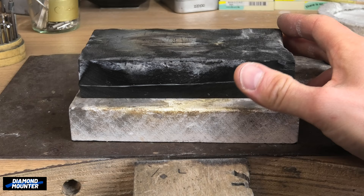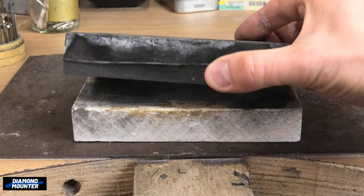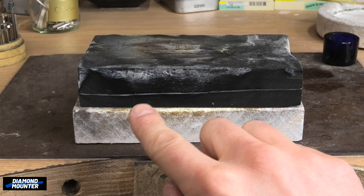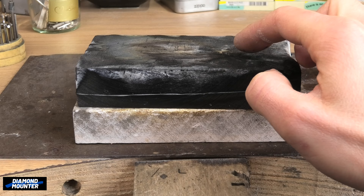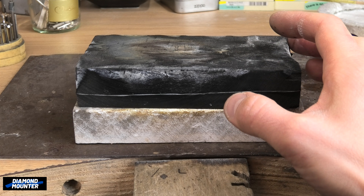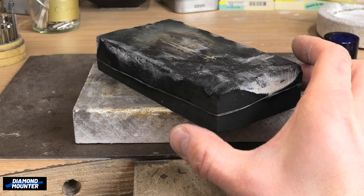Also, directly in front of me, I have a soldering block. This is charcoal. I wrap wire around the outside because when you solder on it, the block usually cracks and breaks in two or three places. So when that happens, if there's wire around it, it will hold the pieces together.